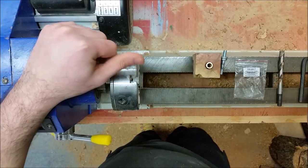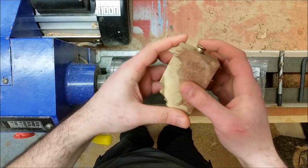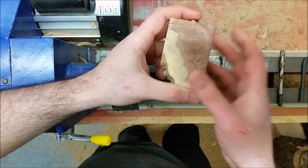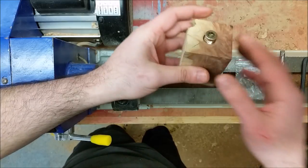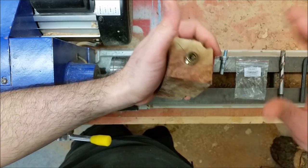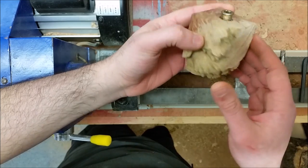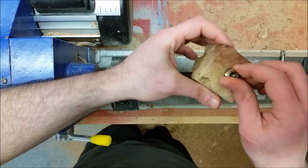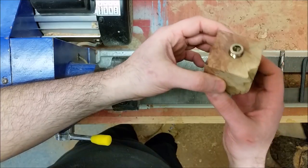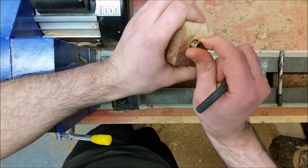Hello everyone, welcome to Crafty Davshin. Today is going to be a small little project. I'm doing it mainly because this is a new wood I've got my hands on — it's a red Marley burr, an Australian wood. I had a bigger piece but because of the shape I decided to cut it into smaller pen blanks and bottle stopper blanks, and I turned them into those. I just thought I'd show you guys how it turns out because it's a very nice burr.